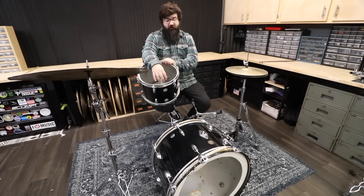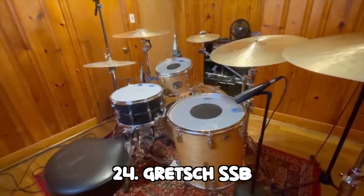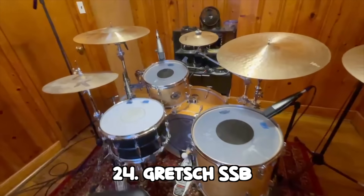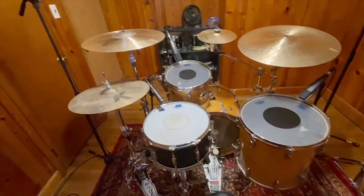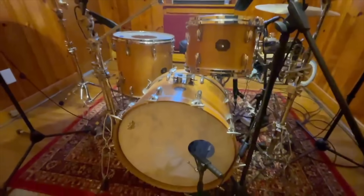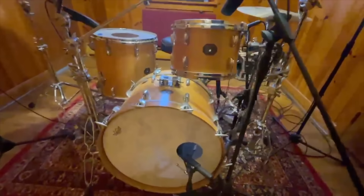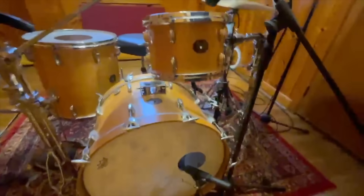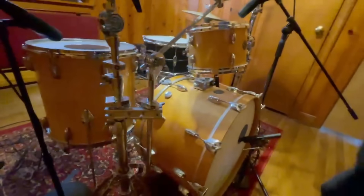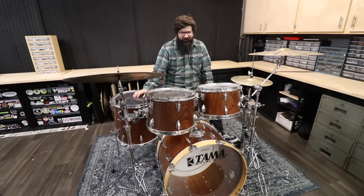My other Gretsch is at Bryce's house. Sorry for the janky footage, but this is either a 1978 or 1979 Gretsch stop sign badge — this kit is a beast. Bryce is borrowing it along with my 14 by 8 Ludwig snare. I got this from Sam Ash. It needs some work, nothing too major. I got it mainly to make a video about it and to officially check out a vintage Gretsch.